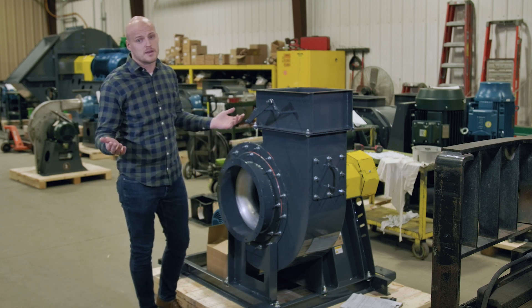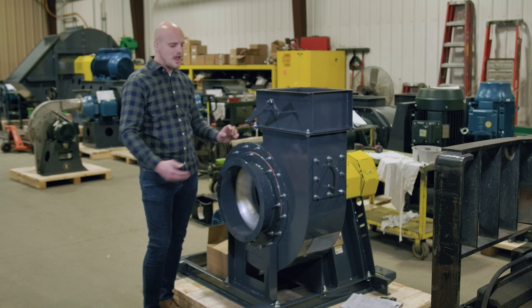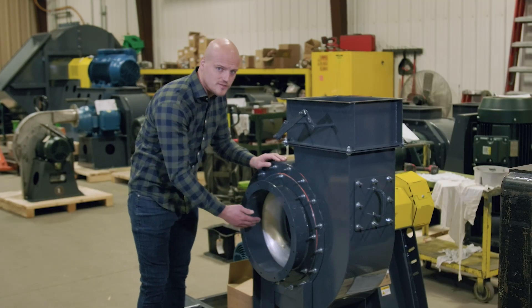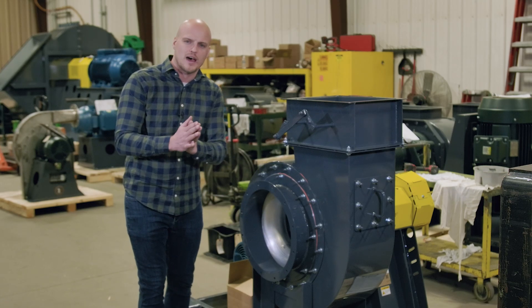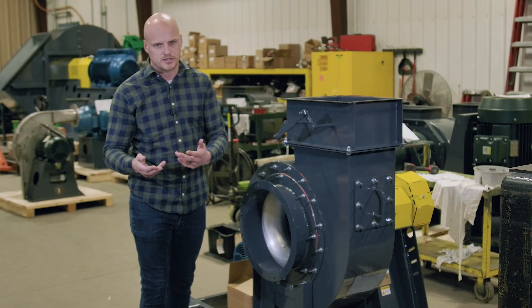Or it could be a combination of the two, and you need an explosion-proof rating on the outside and on the gas stream. The explosion-proof rating for the internals of the fan really comes down to never wanting a ferrous-on-ferrous strike — that's how a spark is created.